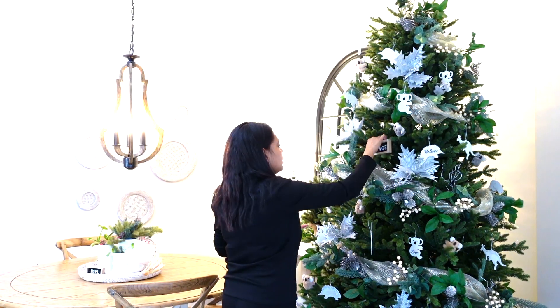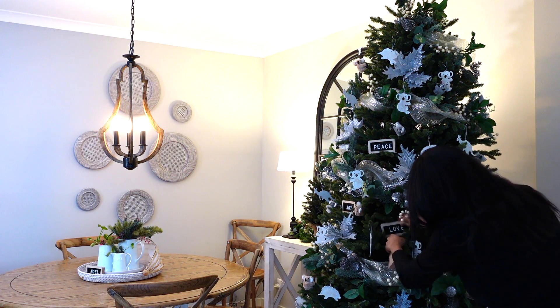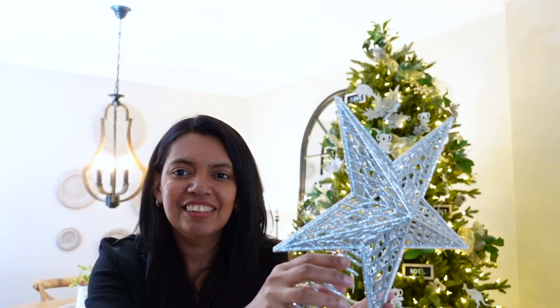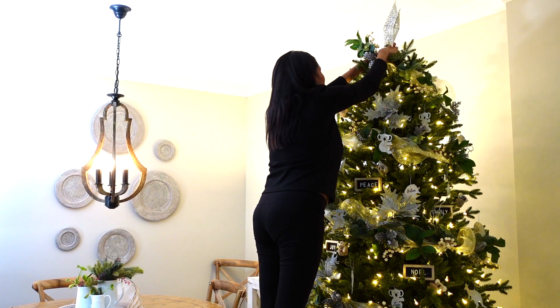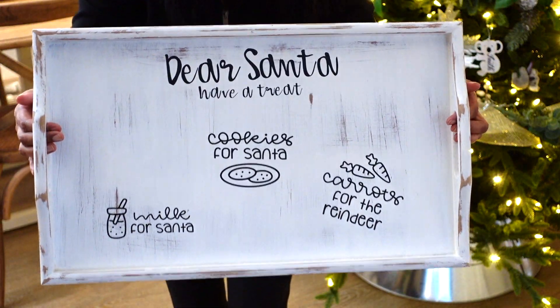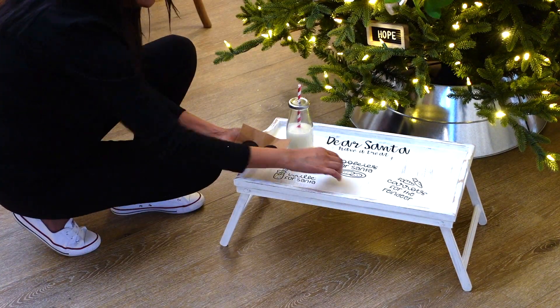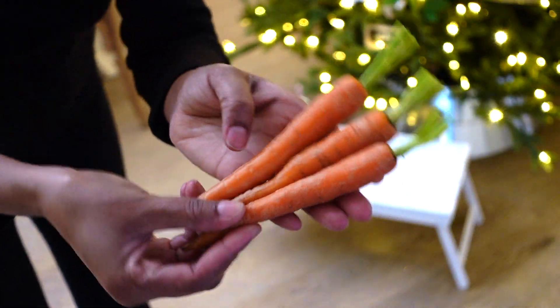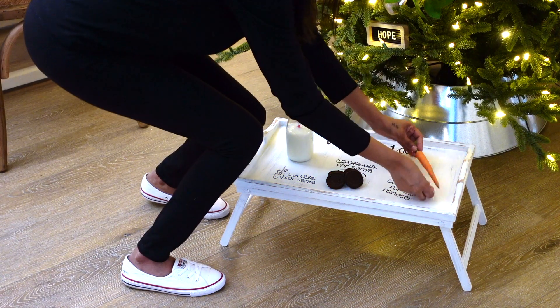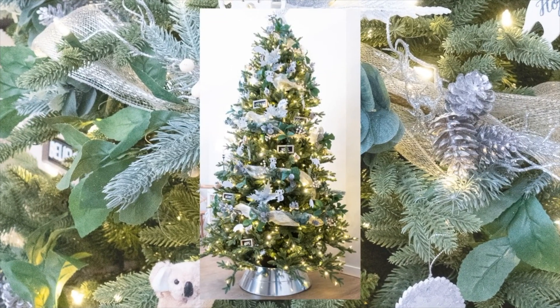Next, using some wooden signs I placed them in between the branches of my tree. Afterwards I finished it off by placing my silver star on top of the tree. I then placed Santa's cookie tray underneath the tree and added some cookies, milk, and carrots for the reindeer. This is how my farmhouse inspired Christmas tree turned out — hope you guys like it!